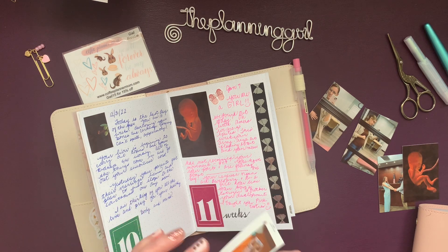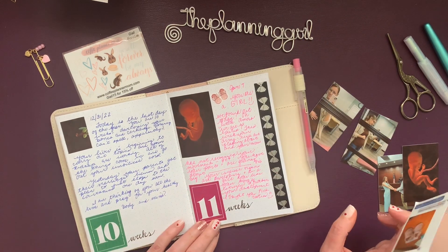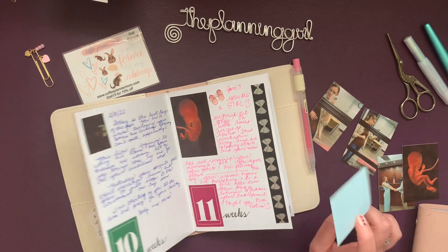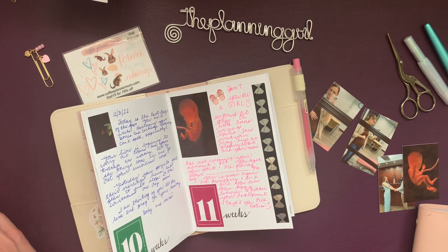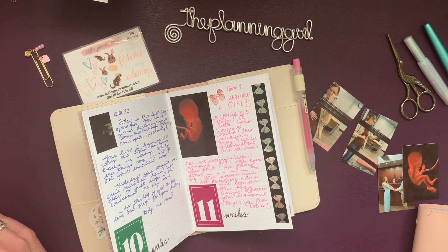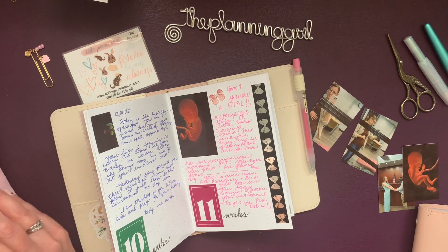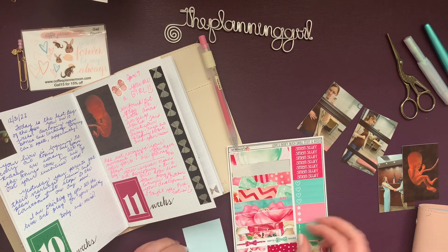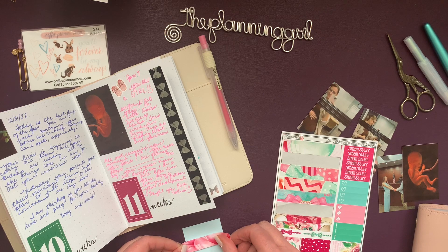I just recently printed this picture off. Oh wait, that was stupid — I pulled off the backing paper. Shoot, that's not what I wanted to do. I need something to cover it. Gee whiz, Gail. Really? Yeah, I really did just do that. I suppose I could put the backing paper back on. Let's cover it.